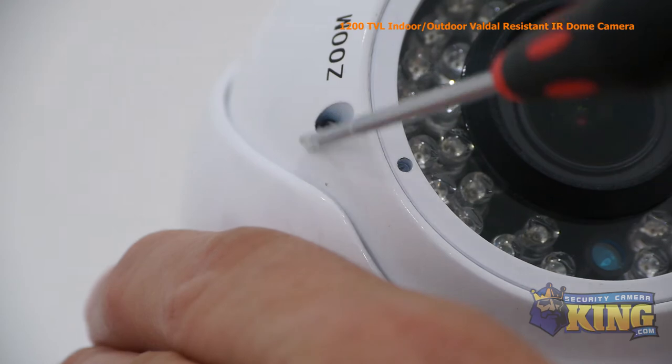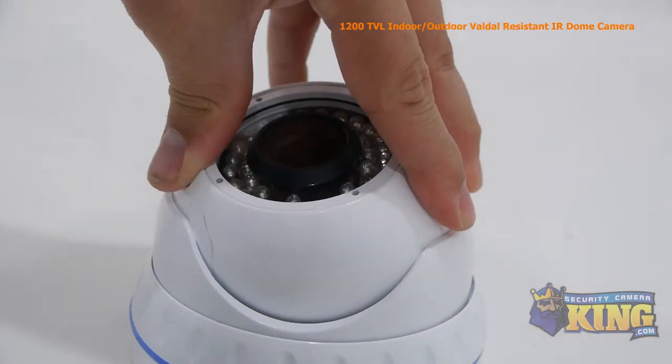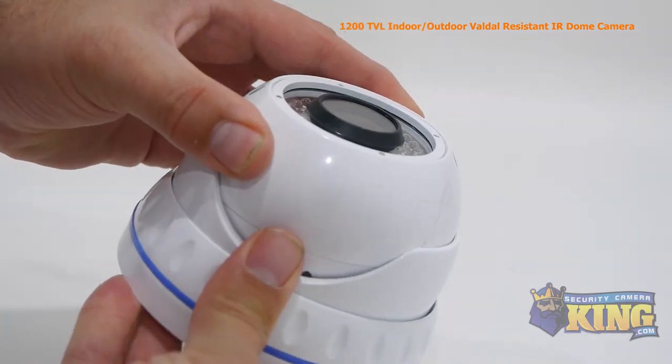Zoom and focus can be adjusted manually using the ports around the lens, and the angle of the lens can be manually adjusted as well to whatever angle you choose.